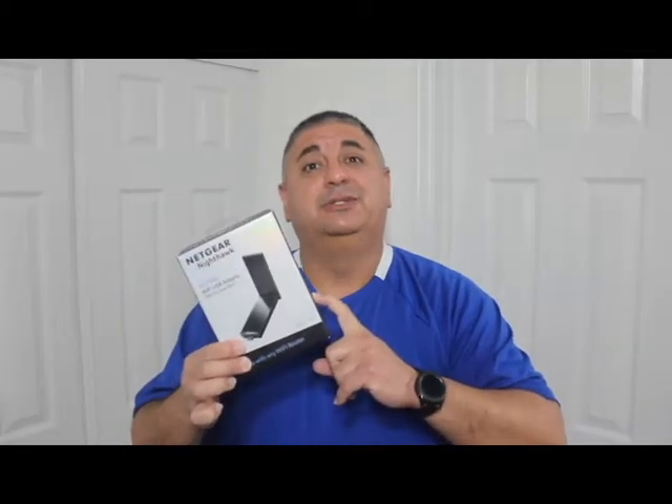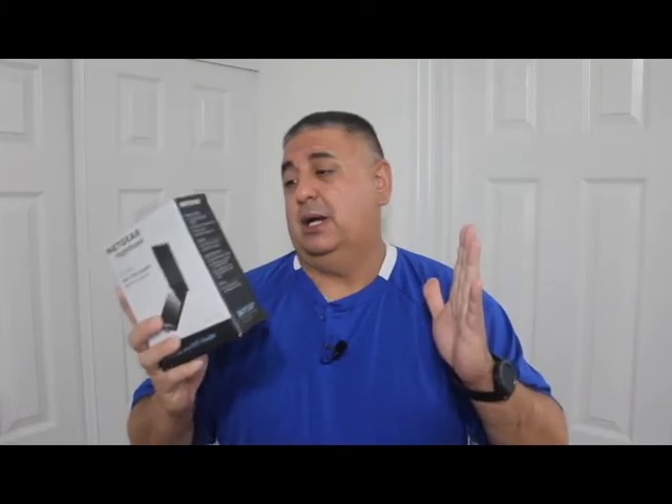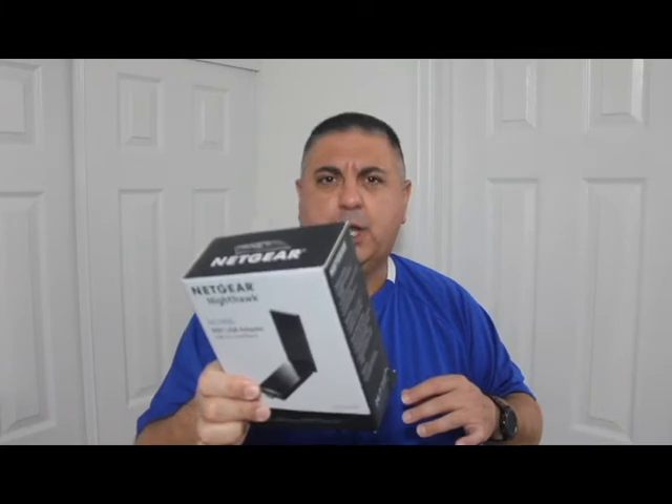I was frustrated to say the least. So I went out, got this adapter, and problem solved. Pro number one: it works and it works great. Pro number two: it comes with a little base — let me show you guys.